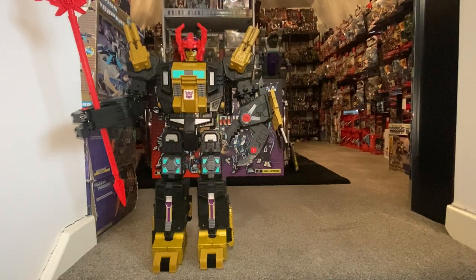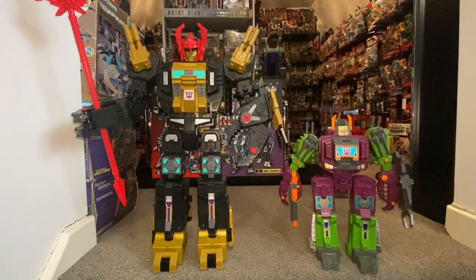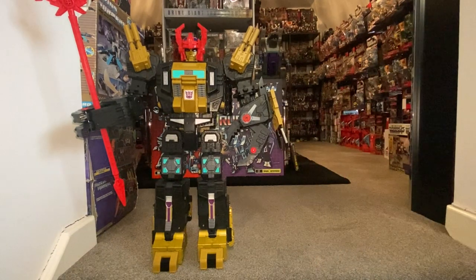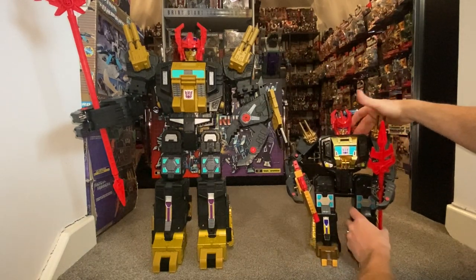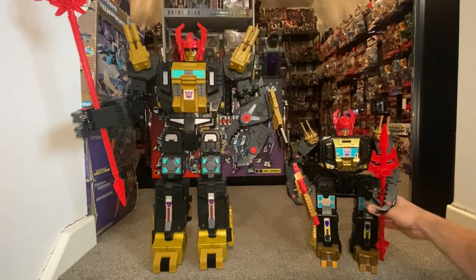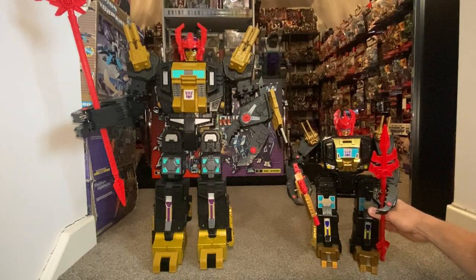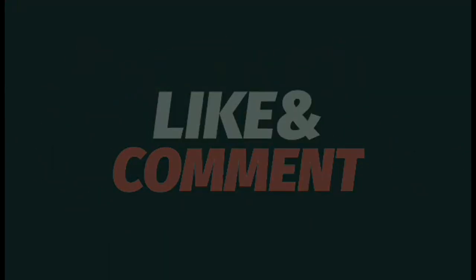I've used him all the way through so here's standard Scorponok — that gives you an idea of just how big these new Titan figures are. And then carefully — this is the original guy right there. There you go guys, this is the Generation Select Black Zarak figure and it's absolutely stunning. Totally worth it — if you can get your hands on it, I'd seriously consider looking into it. Thanks for watching, like and comment, and don't forget to subscribe.